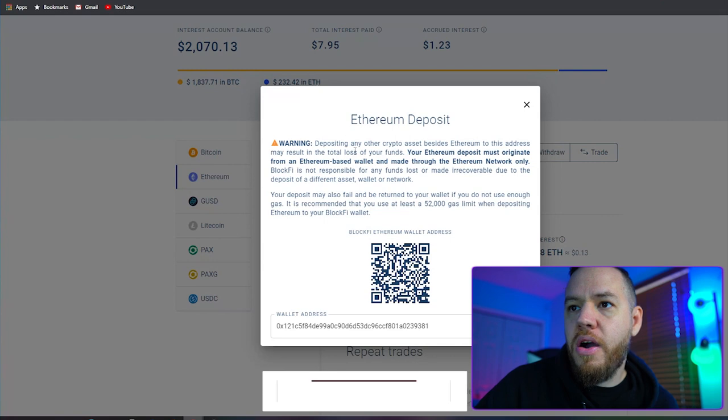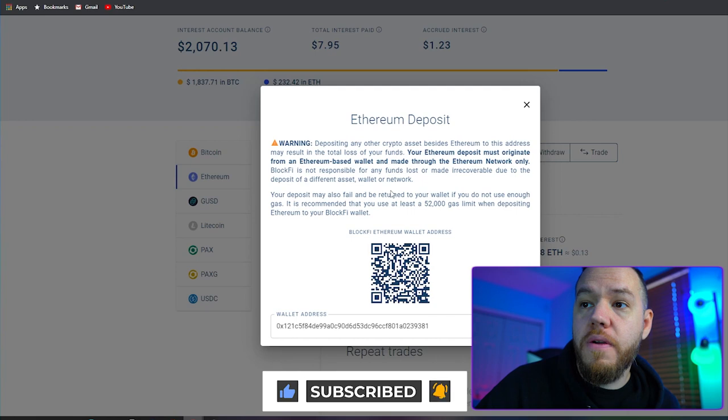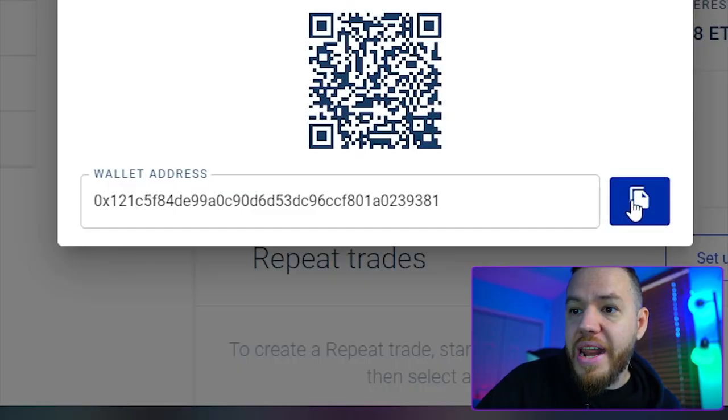Now this gives you your wallet address — for us, it's going to be the Ethereum wallet. Make sure that you guys are depositing the same crypto into the same wallet. Don't try to deposit Bitcoin into an Ethereum address or Ethereum into a Bitcoin address, because if you send anything like that, your crypto will be lost forever. Go ahead and copy the wallet address, then go to whatever wallet you're transferring your crypto from and transfer it from there.